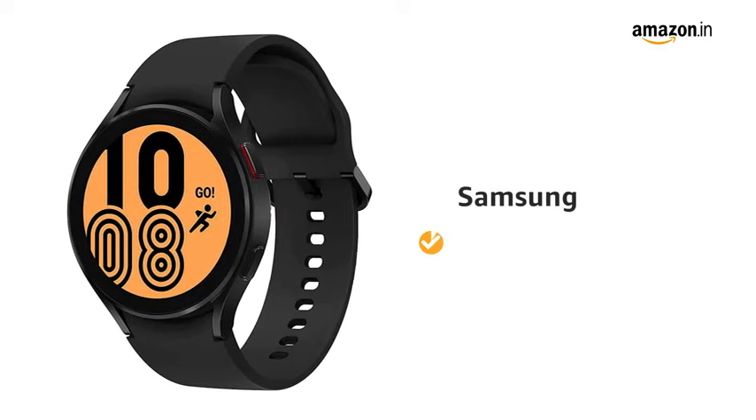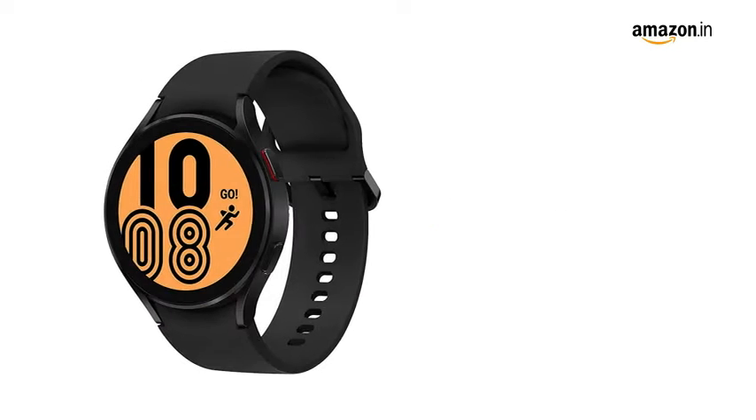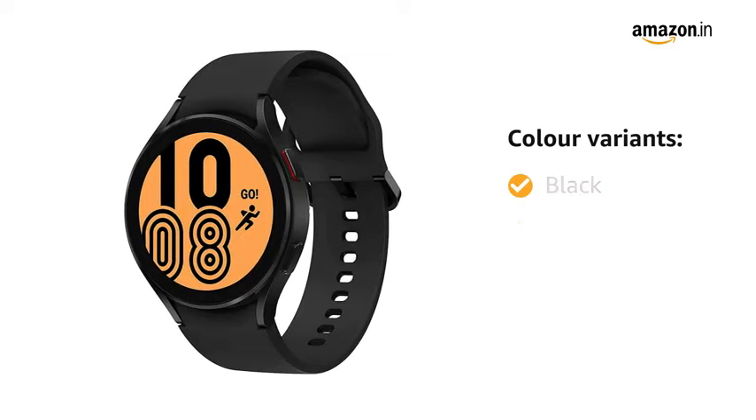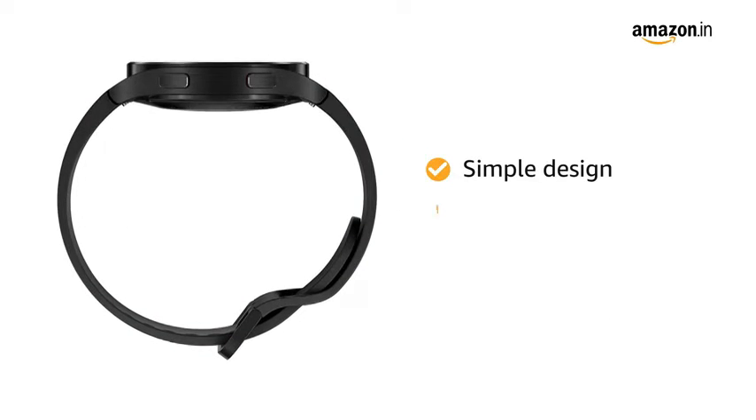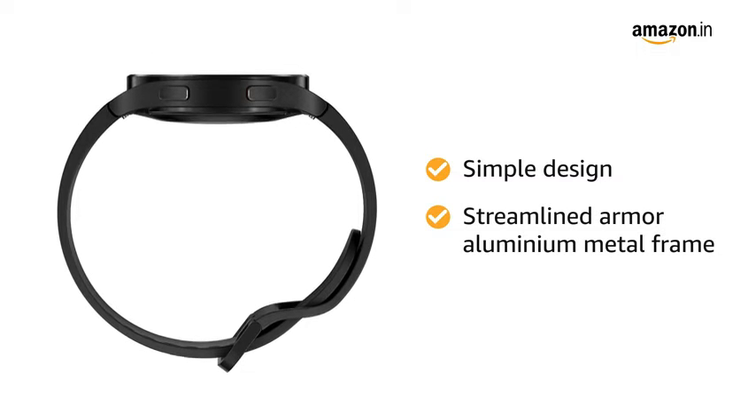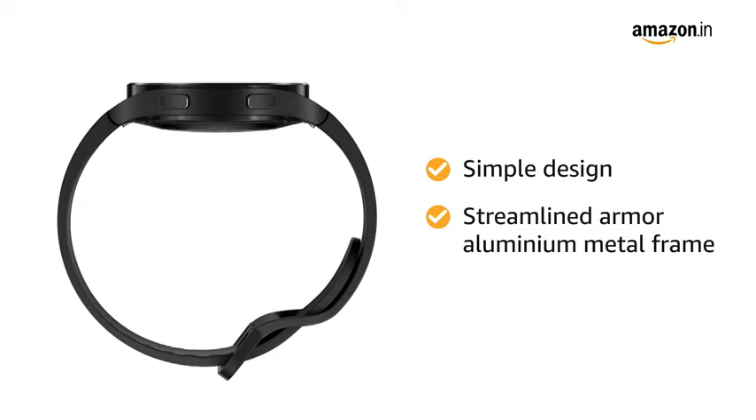Presenting Samsung Galaxy Watch 4. This watch comes in four color variants of black, pink, silver, and green. The simple design with a streamlined armor aluminum metal frame offers high-end looks and functionality.